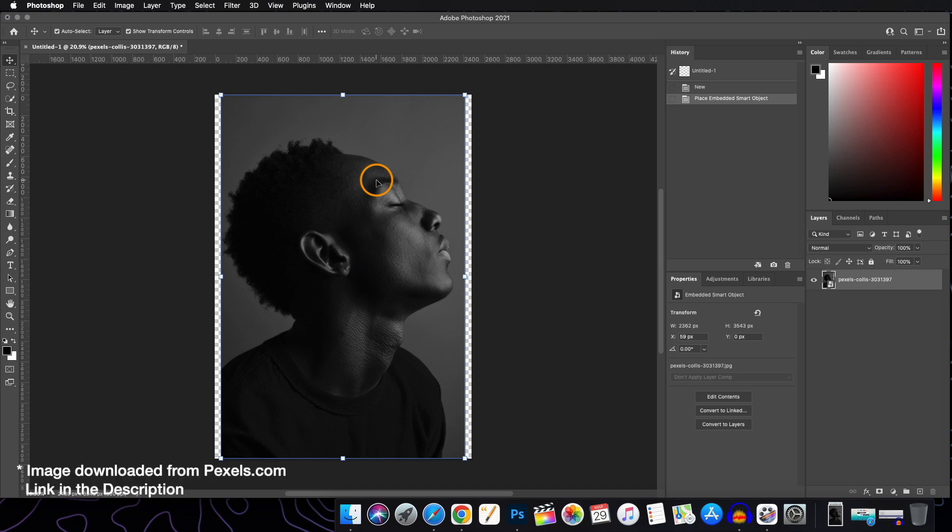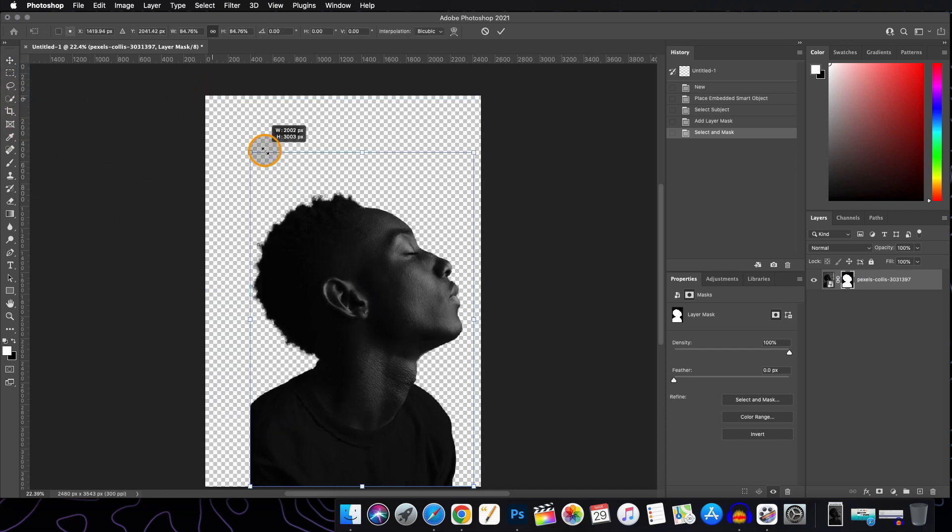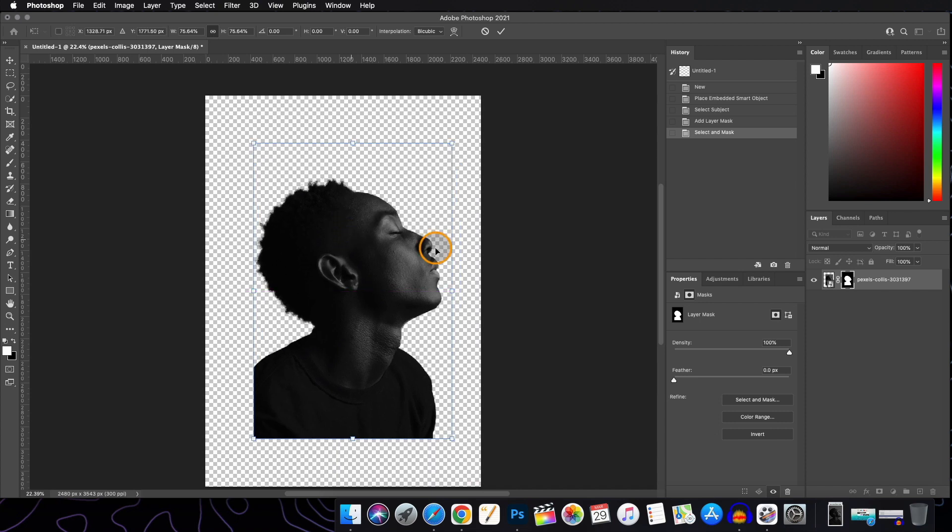We have to remove the background. For this video I will be skipping the background removal — it's a long process. You can refer to my other videos for the whole background removal process. It will be okay for the purpose of this video; you can refine it more. It depends on the usage of the image layer and where you're going to use it.